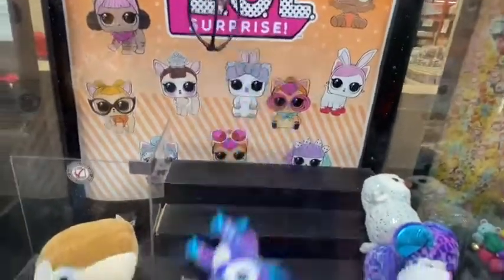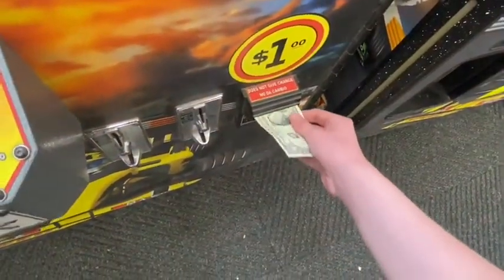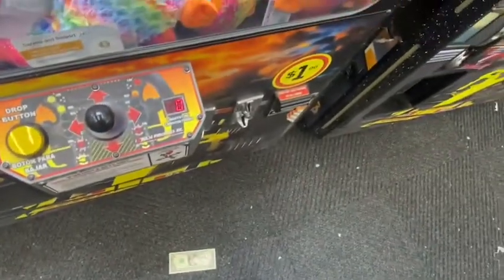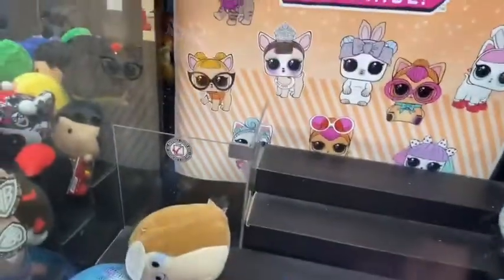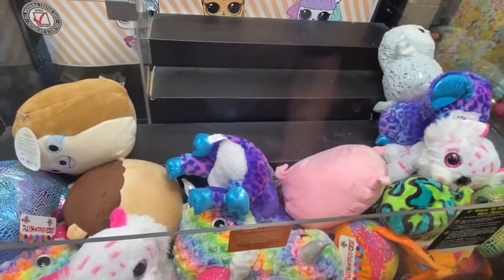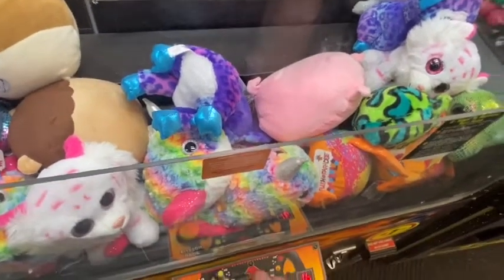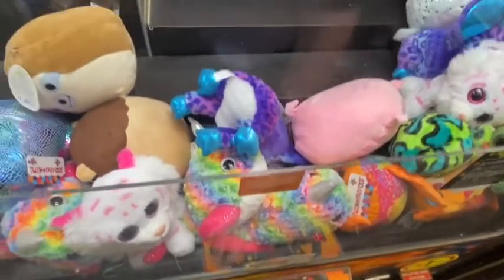Oh gosh dang. Oh, why did it happen that way? This thing is so quick, too — so much quicker than the ones at home. Something about these prongs makes it where you can grab the toy like that.